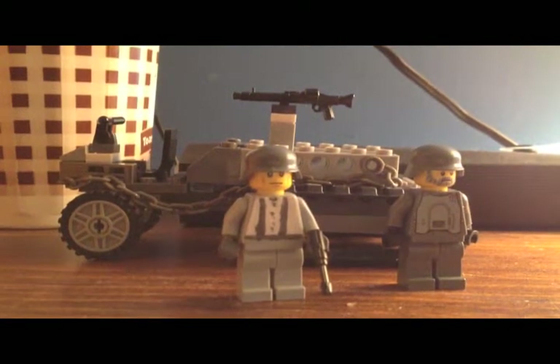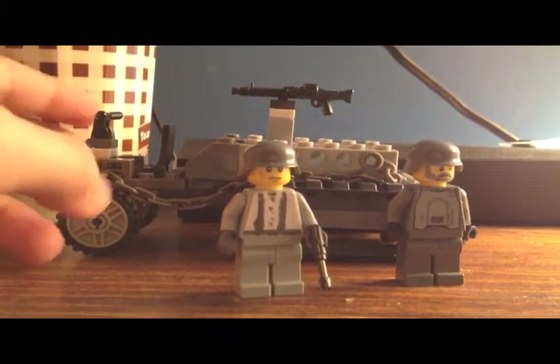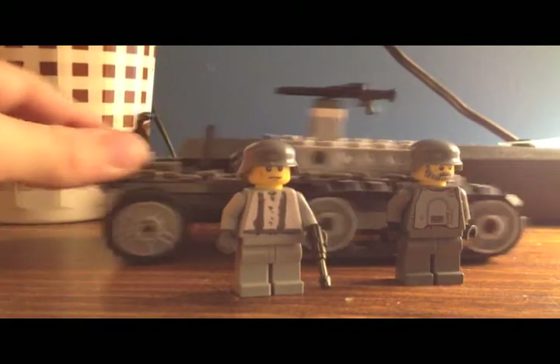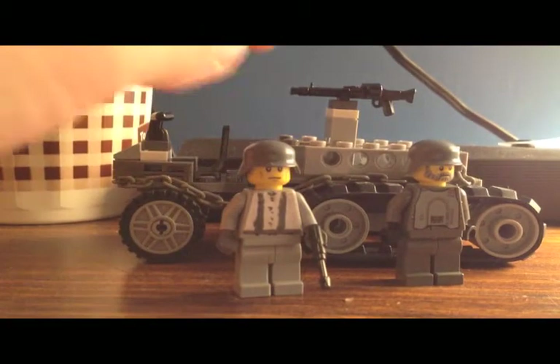Hey guys, CrazyLegoMan here in my first video ever. It's a World War 2 Utility Half-Track. I think it turned out really well.